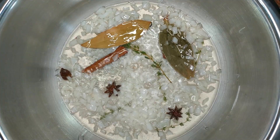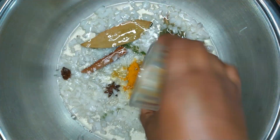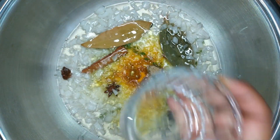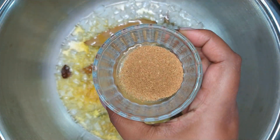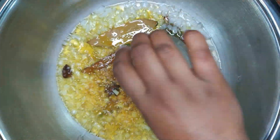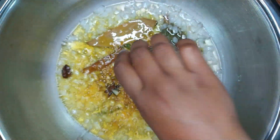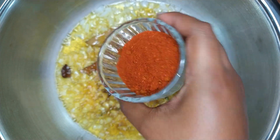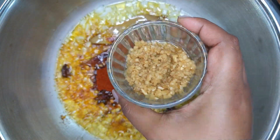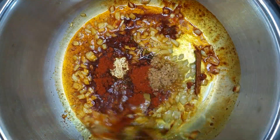Allow the onions to sauté until translucent. Once the onions are translucent, add in turmeric powder, cardamom or lachi powder, garam masala, cumin or jeera powder, coriander or dhania powder, chili powder or masala, and crushed ginger and garlic. Mix well until all the spices are combined.